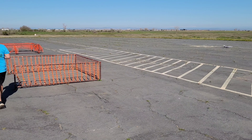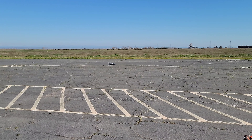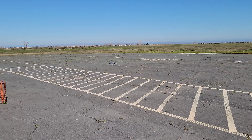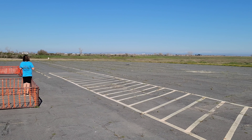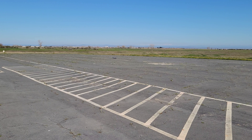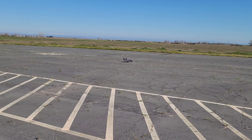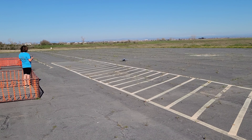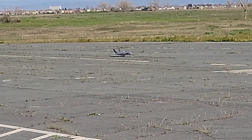All right, let's find it. You might need more runway for this. The F-35 going up should be a blast. Might have to hand launch this baby. It's a pretty bumpy runway, in case you didn't notice.